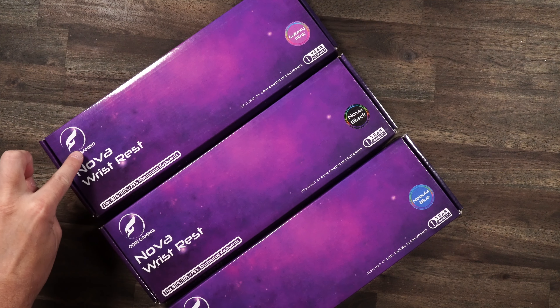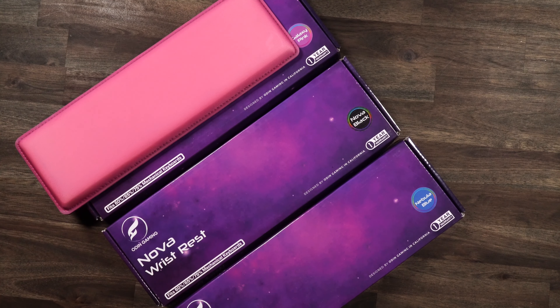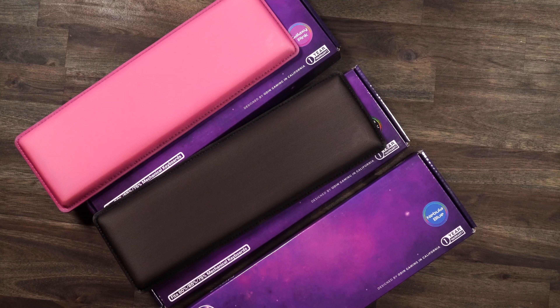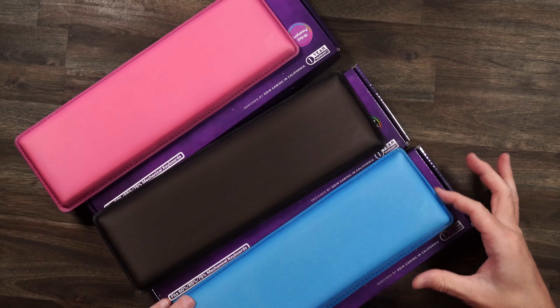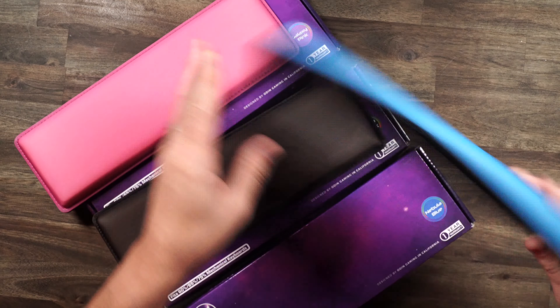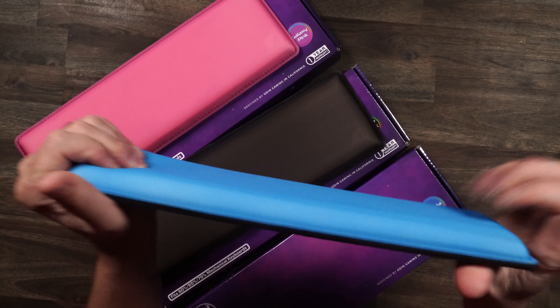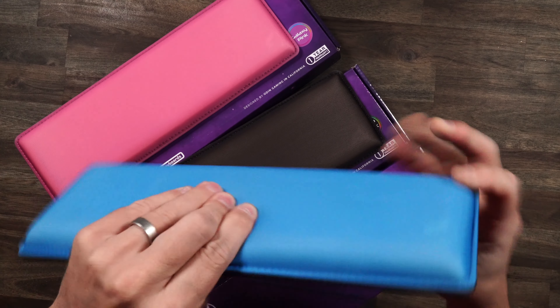Let's start off with a look at their new Nova wrist rest. We have Galaxy Pink right over here, Nova Black, and Nebula Blue. Just take a look at these — look how thick they are, look at that rubber base on the bottom. These things are not gonna budge on you one bit, and they are so stinking squishy.